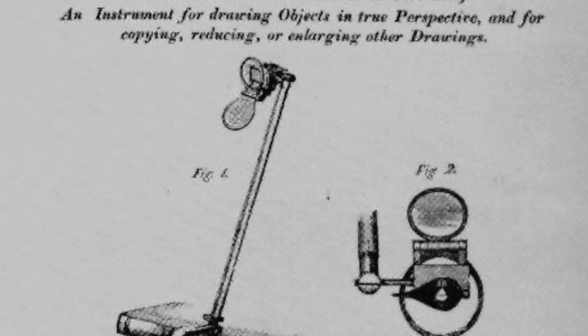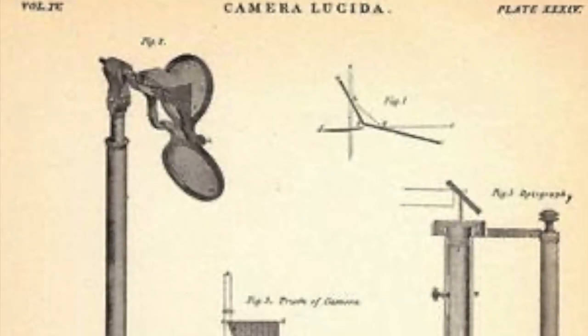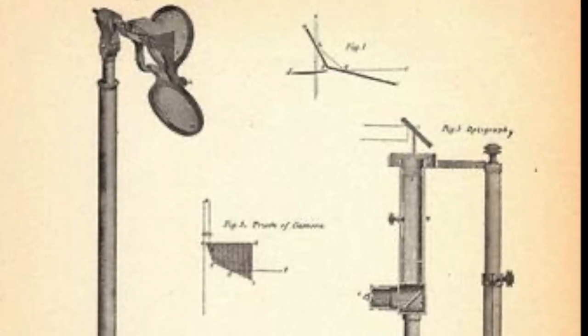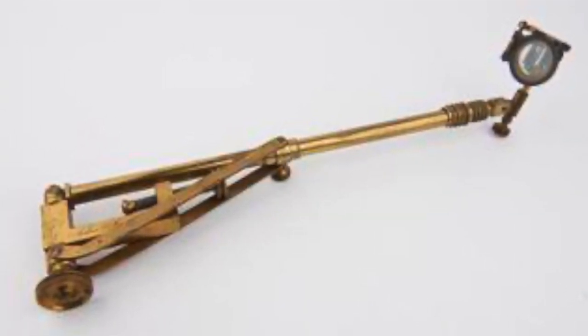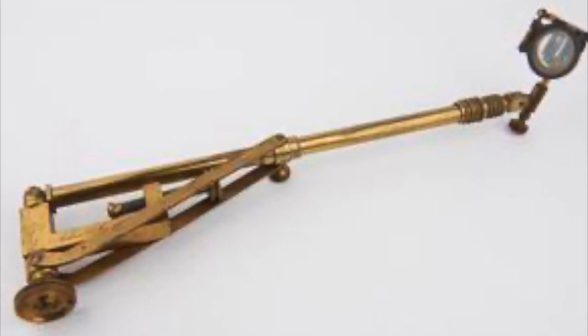It's a device that can be used to help you draw using reflections. The artist looks down at their drawing surface through a small mirror and a piece of glass that's angled at 45 degrees. Take for example a still life — let's say it's a bowl of fruit. You will see the image of the fruit on the paper because its reflection in the mirror is bounced onto your piece of glass.